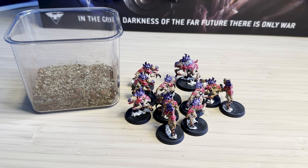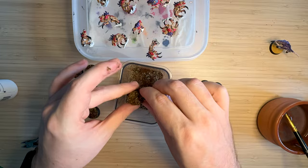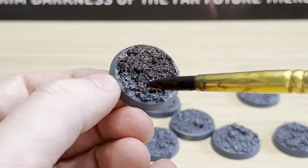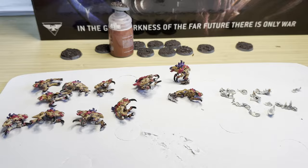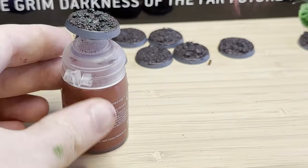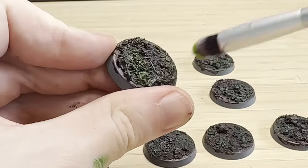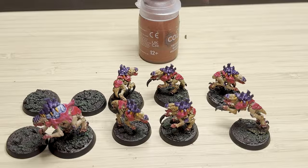Hey everyone, welcome to NFI Hammer where I, a beginner in the miniature painting hobby, explore everything Warhammer and miniature painting related. In this video I will show you this very easy jungle base that doesn't require any expensive materials and only three paints. If you want to see how I pull it off, or if I do pull it off at all, stick around.